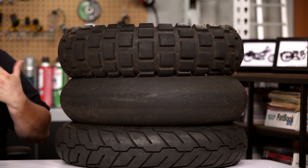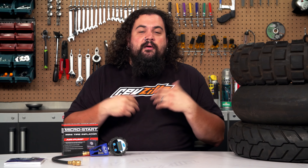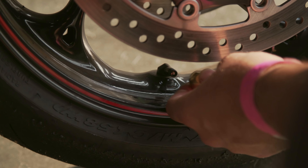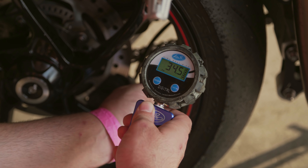Now the easiest way to determine exactly what you should be running, surprisingly enough, is to call up your tire manufacturer. You'd be surprised — most of the tire manufacturers who know that their tires are being brought to the track do actually develop pressures that they recommend riders use. So that's an easy first stop. Now, for those of you who don't have that information at hand or don't have the time to get in touch with the tire manufacturer,